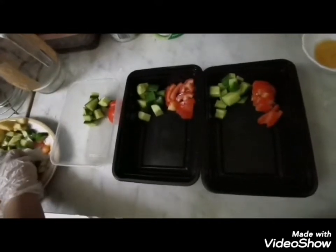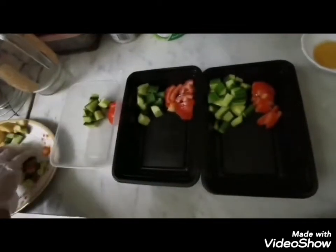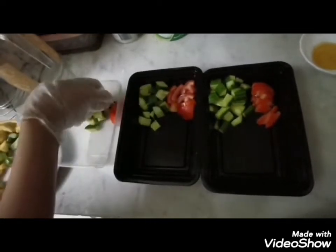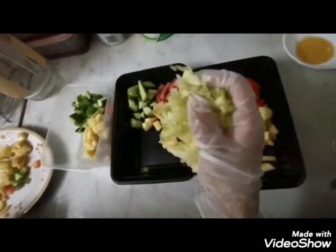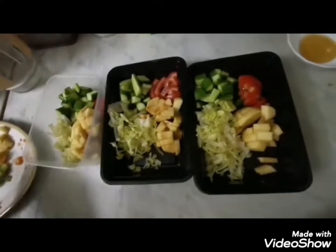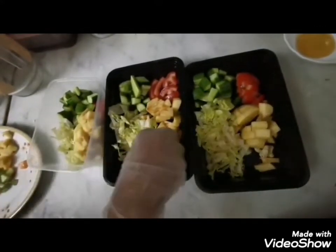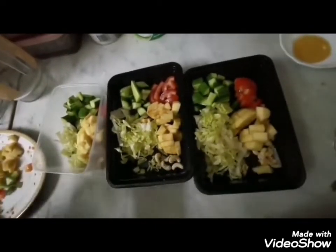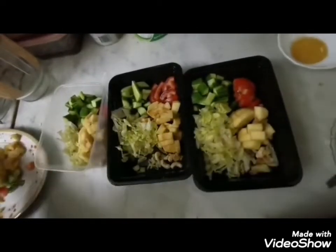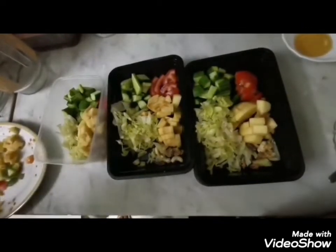We like bite size, so here we are adding cucumbers. We are done with the cucumbers and apples. Now we are adding lettuce. Now we are going to add the nuts — cashews, walnuts, and pistachios. And in the end we are going to add raisins.